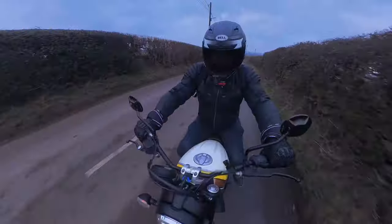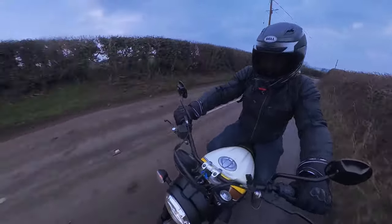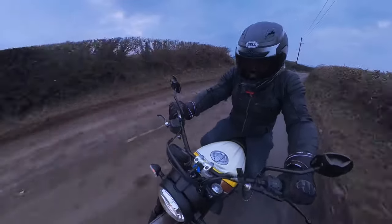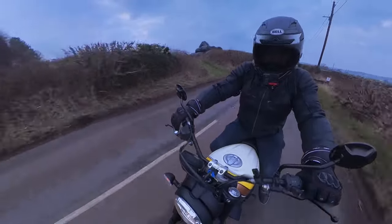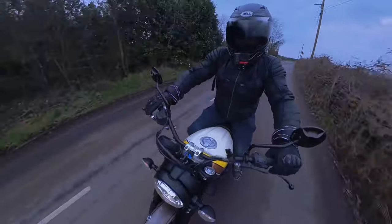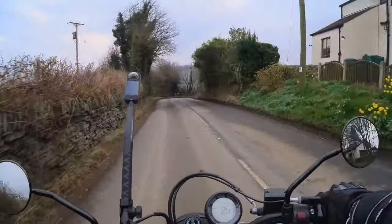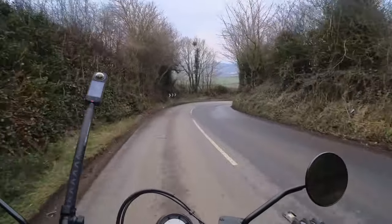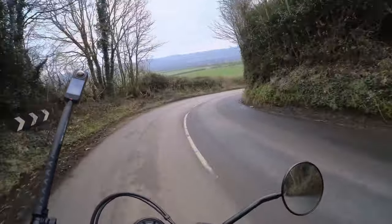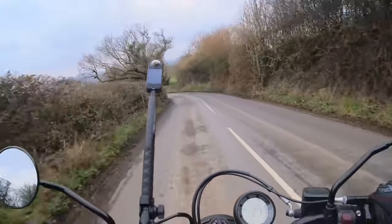We'll go down this country road here — hopefully we won't encounter too many tractors today, they've been spreading by the smells of it. This is the perfect first bike if you're after one. It's got a lot of acceleration in it — I think you call that torque. Straight out you see like that — handles so well around corners.